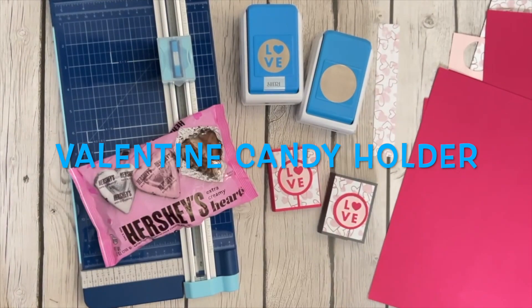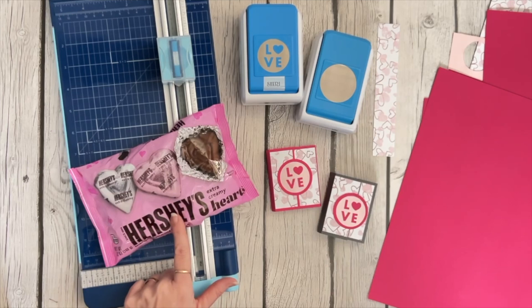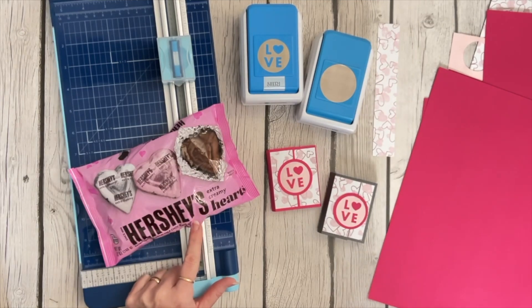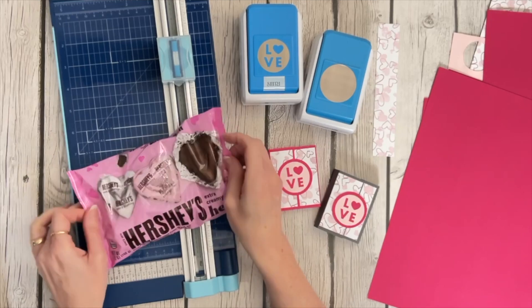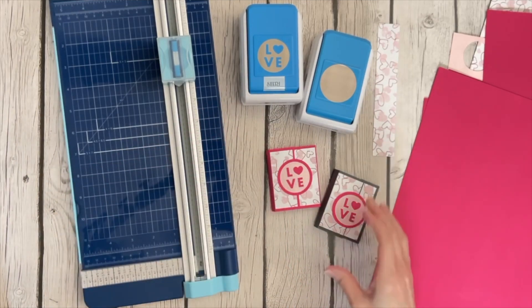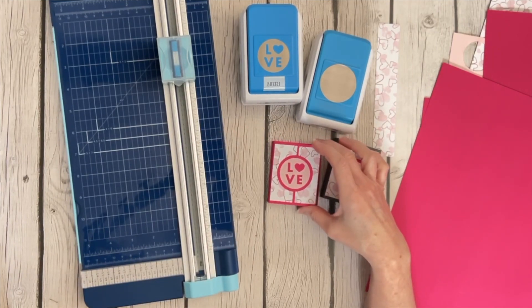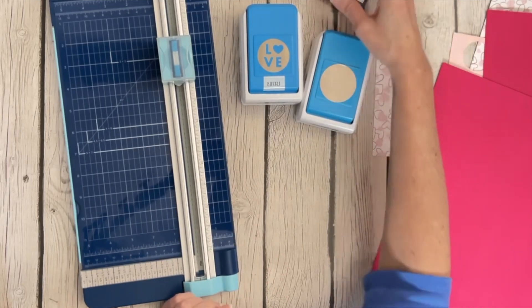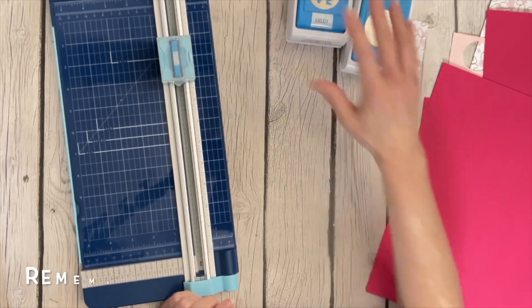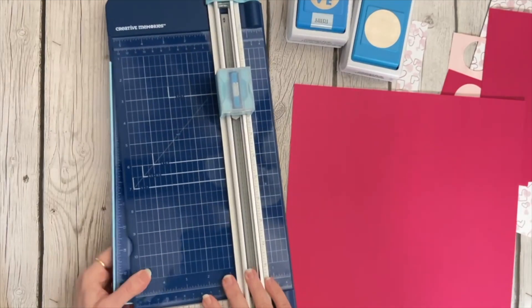Hey y'all, welcome to Scrapping with Sherri, and happy almost Valentine's Day! I was in the store the other day and saw these little Hershey's extra creamy hearts, and I thought it would be fun to make a little holder to put those in for a ladies scrapbooking event I'm having next week. I thought it would be cuter to put them in something rather than just putting them out on the table. So I want to show you how to make these little holders — they're actually not very hard to make, and I used a lot of scrap papers, but I want to show you from the beginning how you make it.